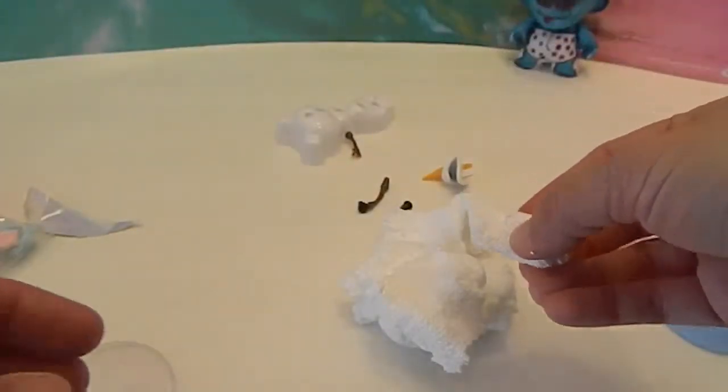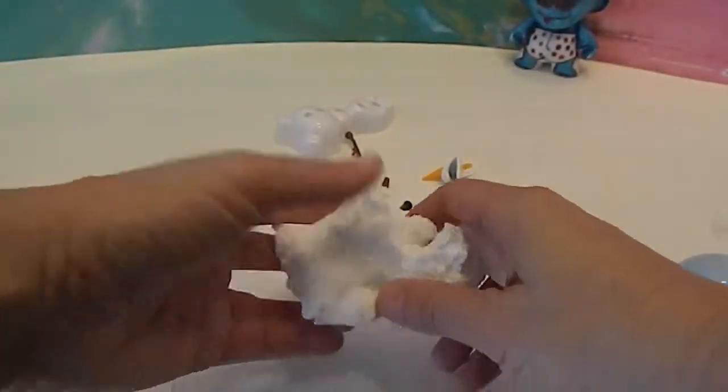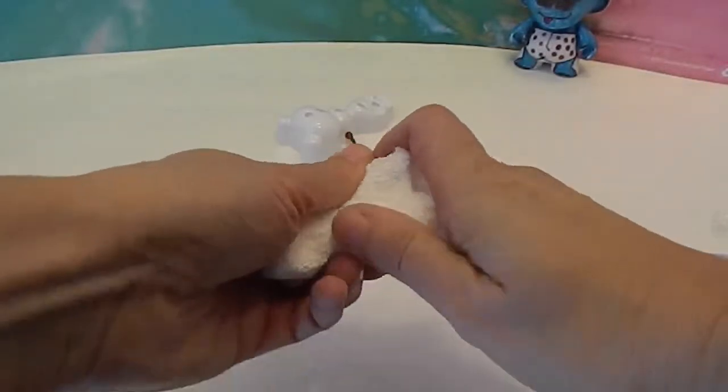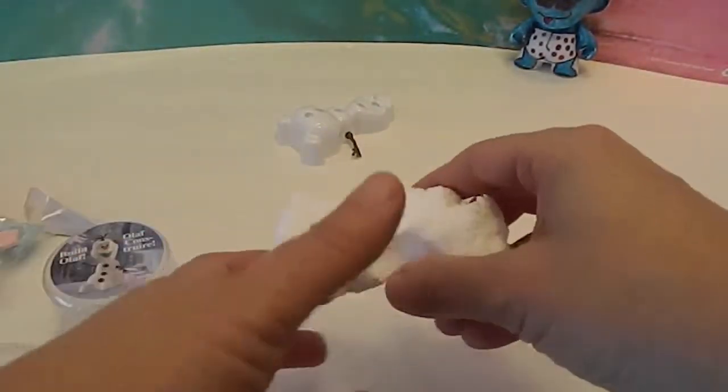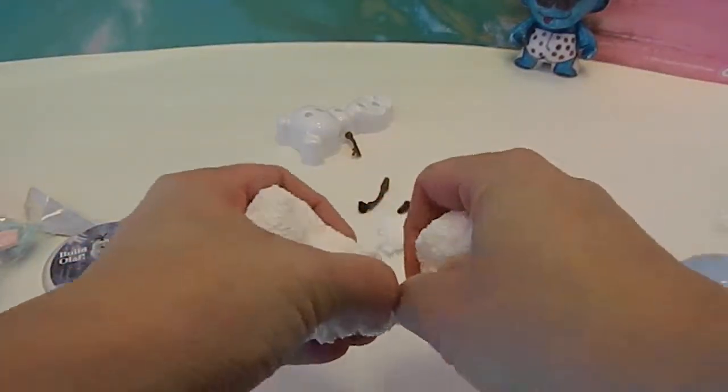This was Easter-priced, like $5 before and $1-something after, so we just wanted to try it out. Sounds like fun! His bottom part is pretty big.